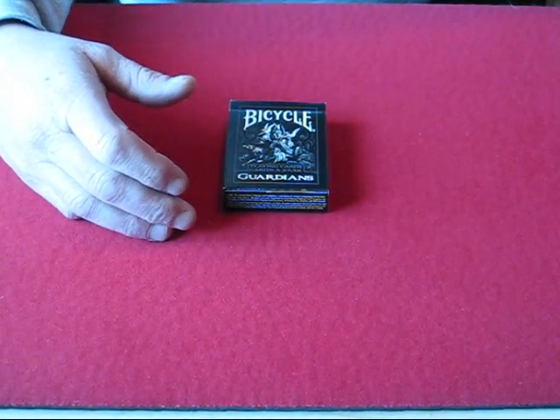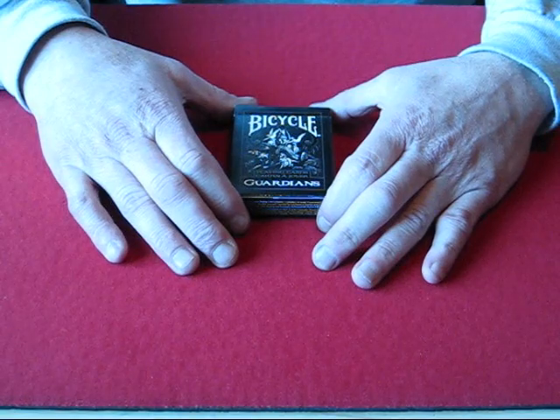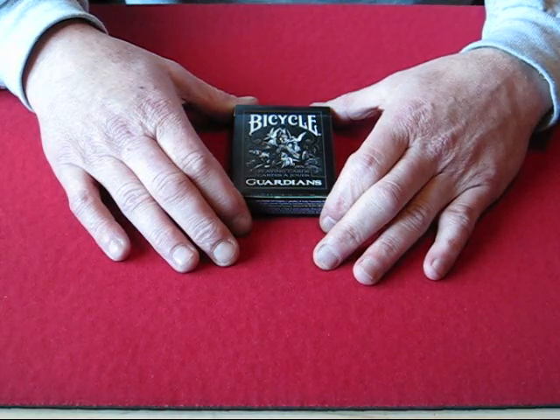Hello again everyone, Alan back again with another in my series of deck reviews. Today I have the Theory 11 deck, the Bicycle Guardians.